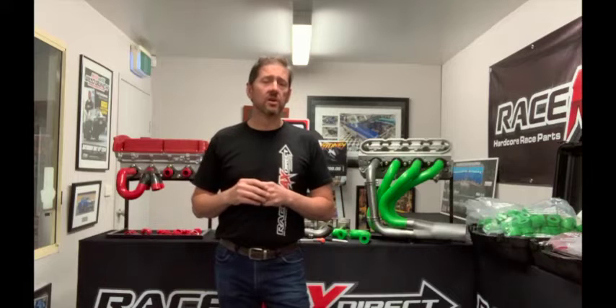So there you have it folks — hope you enjoyed our feature on the IC Engine Works header modelling systems. You can really see how these things are going to save you a lot of time and money building your own headers, whether you're a home enthusiast, a race team, or a fabrication shop. For more information, call us at 029-791-5030, email sales@racemaxdirect.com.au, or find us on Facebook and Instagram. I'm George from Racemax — catch you next time.